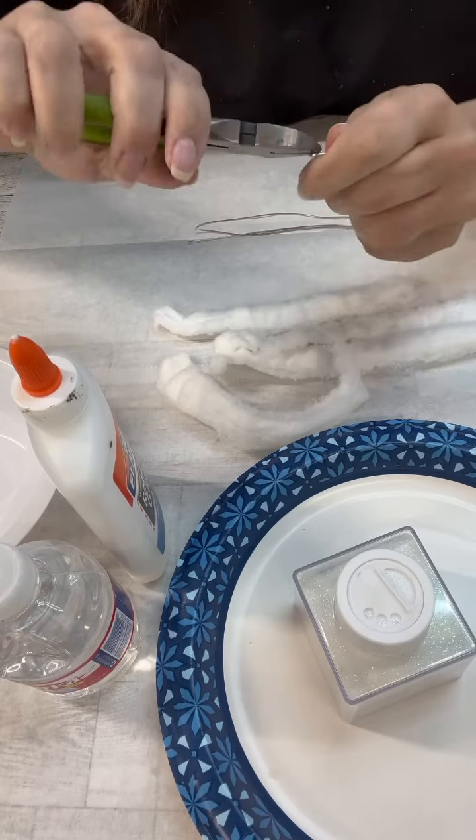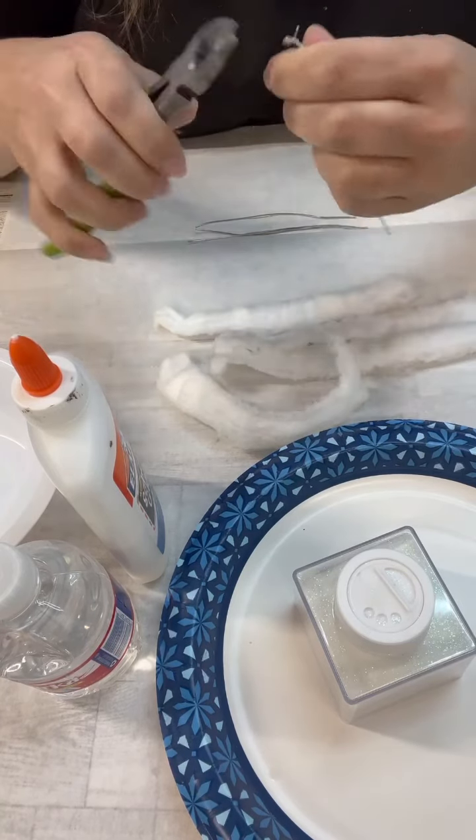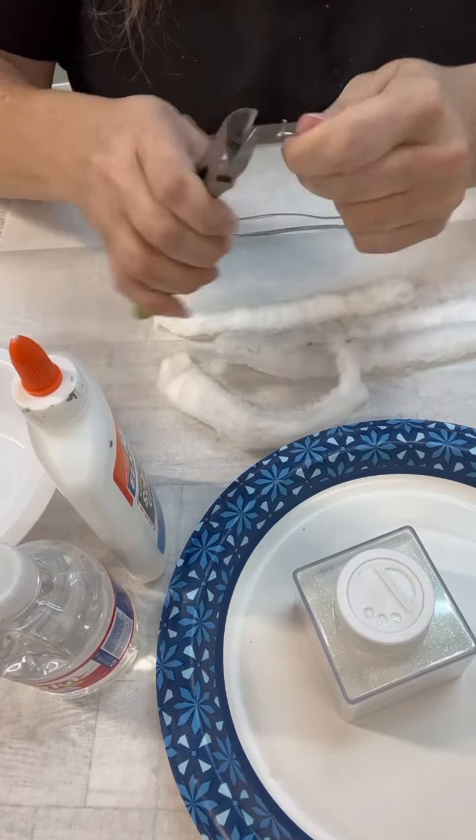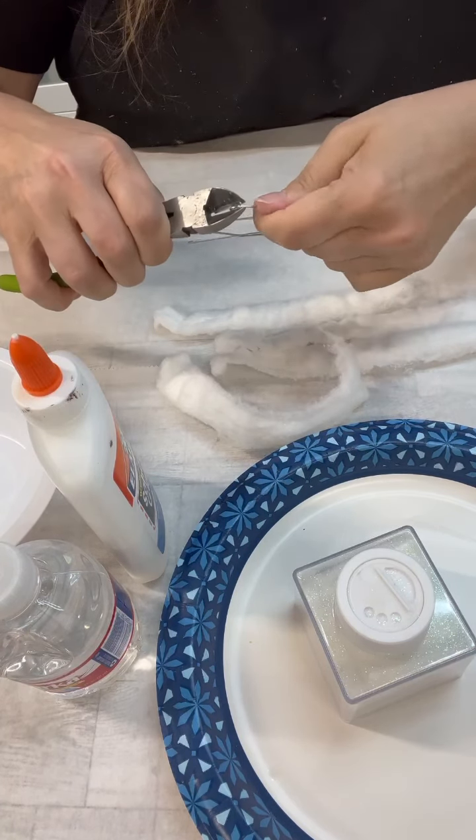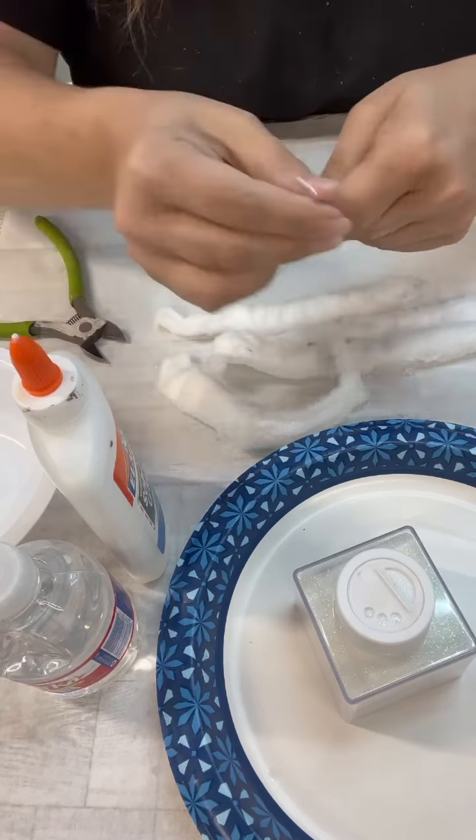You can see I'm just kind of taking my little wire cutters there, and I'm just kind of making a loop so that we can hang these onto the tree. And I also got some glitter, because I thought glitter would be fun.